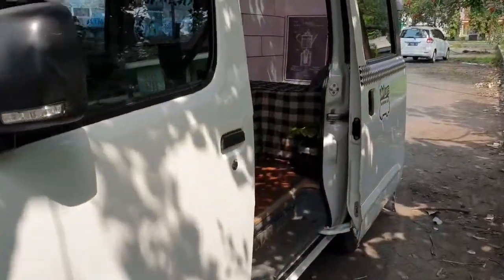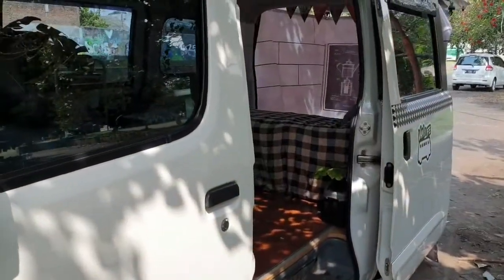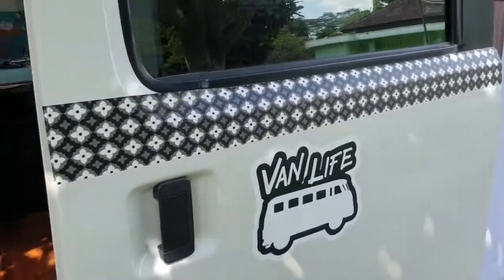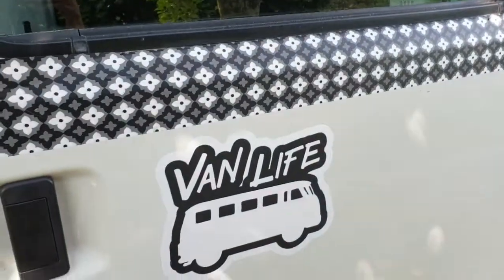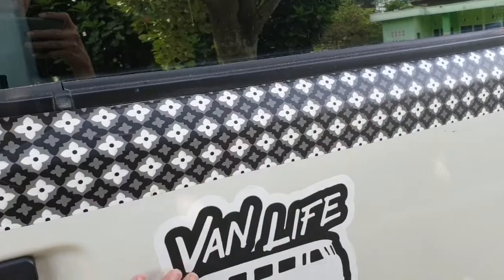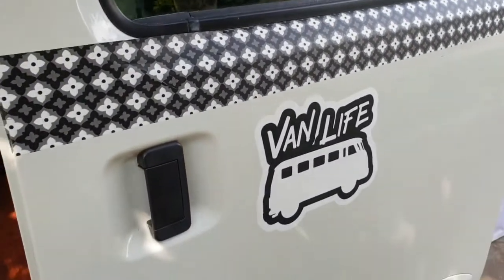If we look at the outside, it looks like a Grand Max — Grand Max with a fanlive sticker. I got it from the internet and then printed it.